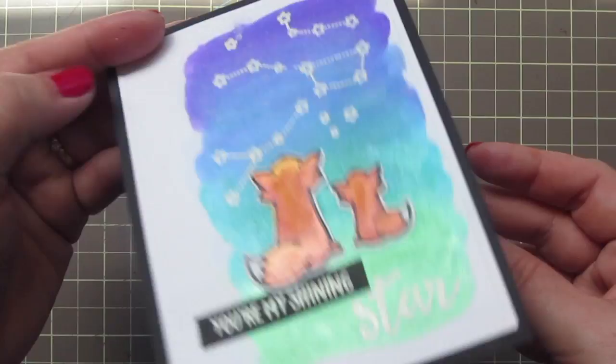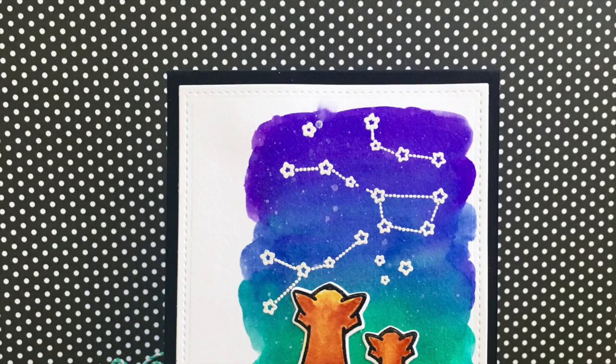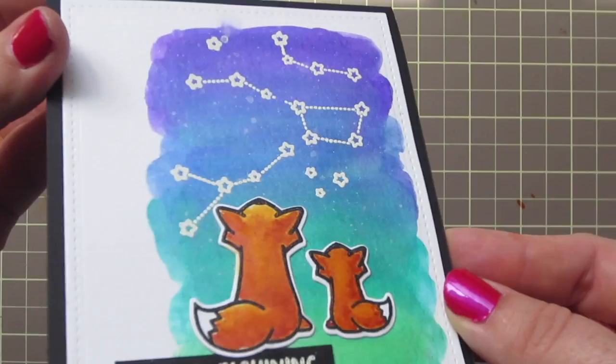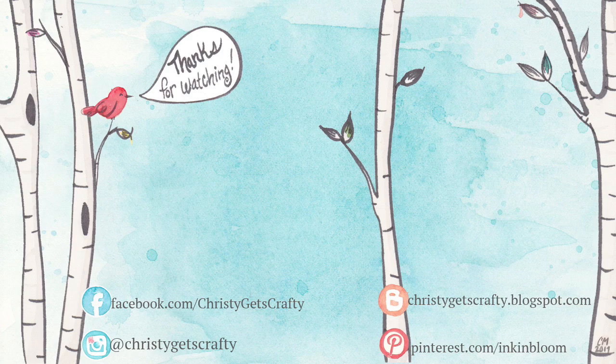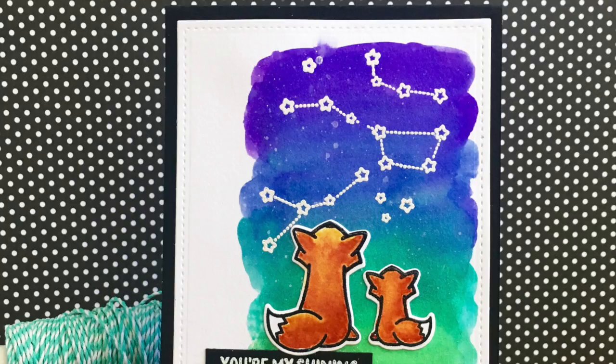And that is going to complete our card for today. I'm going to turn my panel in the light so you can see that nice shimmery watercolor. I think these are super fun, and like I said, there are lots of shimmer paints on the market to try, so there's something for everyone. Thank you guys so much for watching. I hope you enjoyed — if you did, please give the video a thumbs up. Here are a couple extra videos you may also find interesting, and you can always click on my photo to subscribe to my channel. I hope you all have an amazing day. Bye-bye!